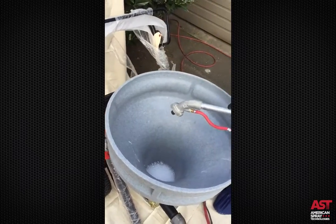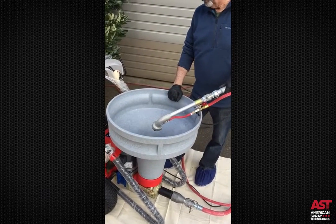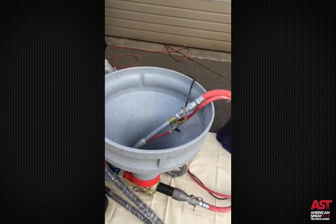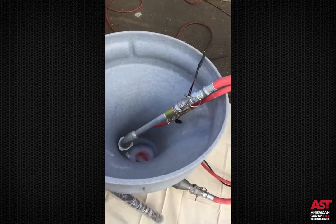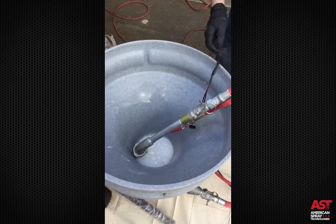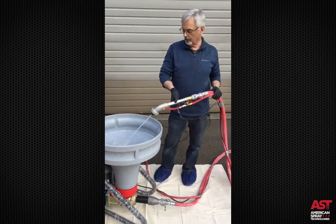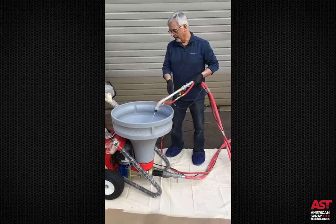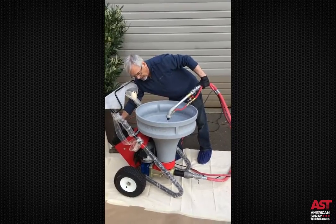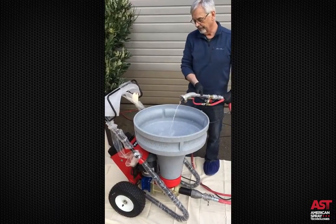I'm going to run the speed up to a hundred to get water to start coming through. I need a little more water. Now the hose is being wetted — we have plenty of water in there now. I'm going to turn the speed down. You can see that you can vary the speed from zero up to full speed.